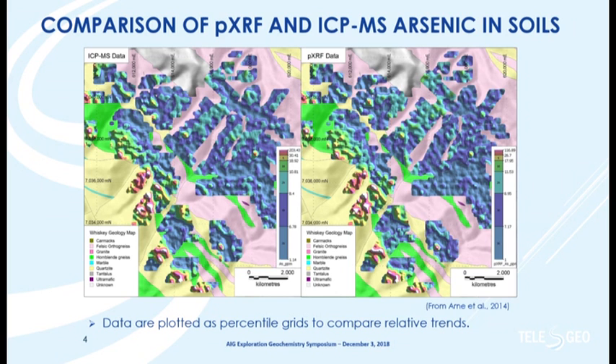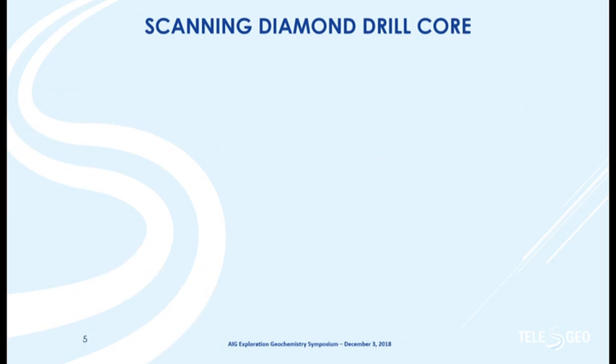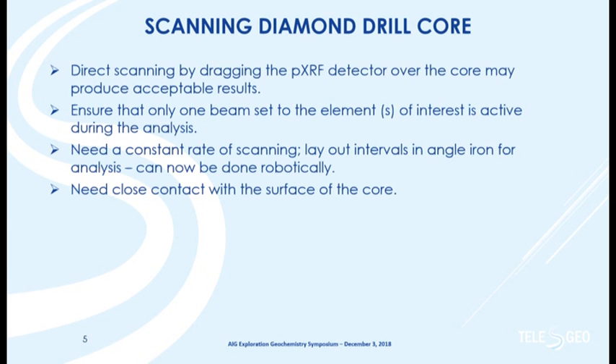The other case study is one I did while working for CSA Global — physically scanning diamond drill core for copper by dragging the instrument across the core, to see if we got better results than spot analysis. You have to keep the instrument beam on one setting, so only one filter or beam operating for the elements of interest. You need to lay out your core properly, scan at a constant rate — this is now done through robotics, but this was an orientation study done a few years ago — and you obviously need to stay close to the core surface.